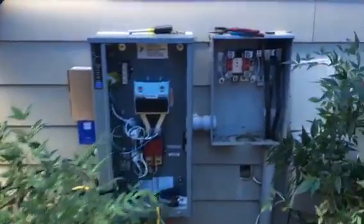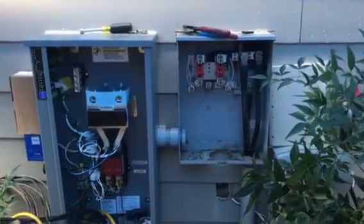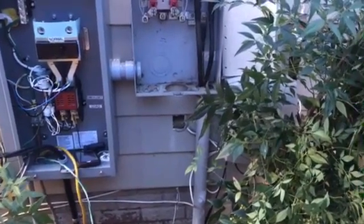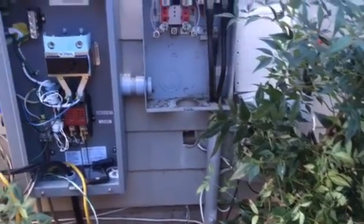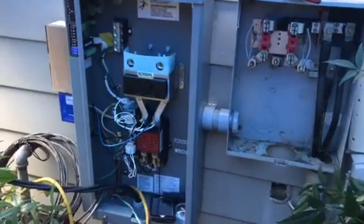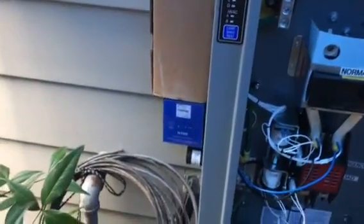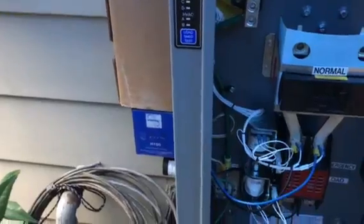As you can see, we have the meter out. We're doing the power outage today. That hole is where the old service entrance cable did go into the house. He's got his new conduit in there. ATS is mounted. Our surge arrestors are in place — we put surge arrestors on all of our installs. And the gas meter is right there.